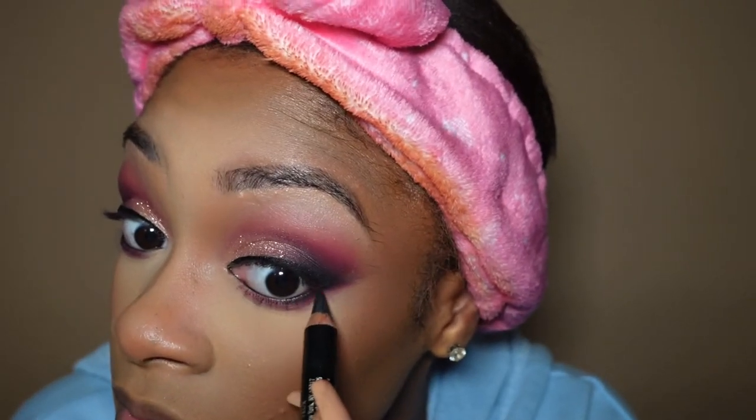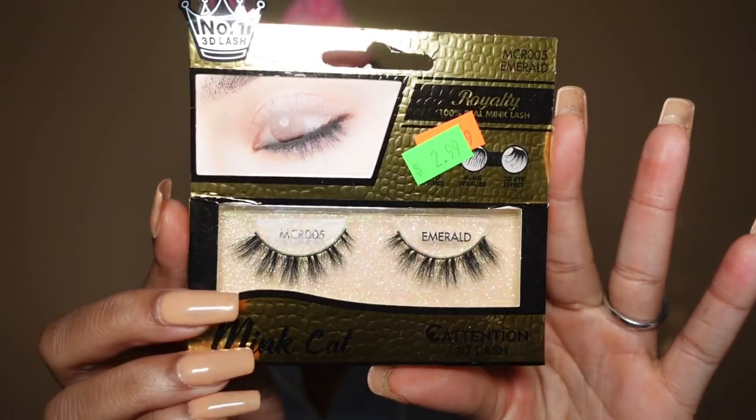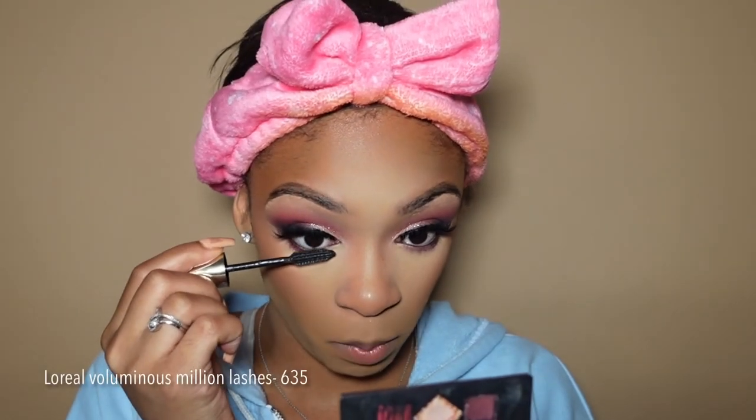I'm zooming in to show you — I'm taking these beauty supply store lashes and putting them on. They came out fire, I love lashes. And I love bottom mascara — I like to pack it on because it really gives.